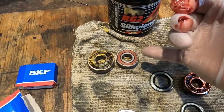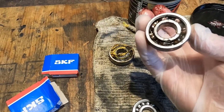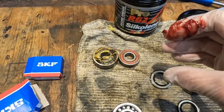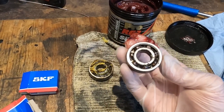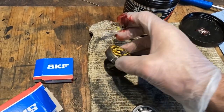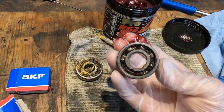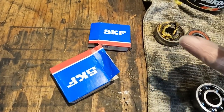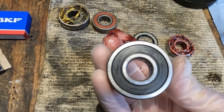Honda uses NTN bearings, which are actually pretty good from my experience, but I'm not entirely sure why they leave one side without a seal. I'd be pretty sure they do that so the bearings wear out sooner — obviously they've got to sell more, and it's always about making money. Anyway, the NTNs are definitely shot — they look pretty gross and there's quite a bit of play in them. I went with SKFs because that's probably the best bearing you can buy.